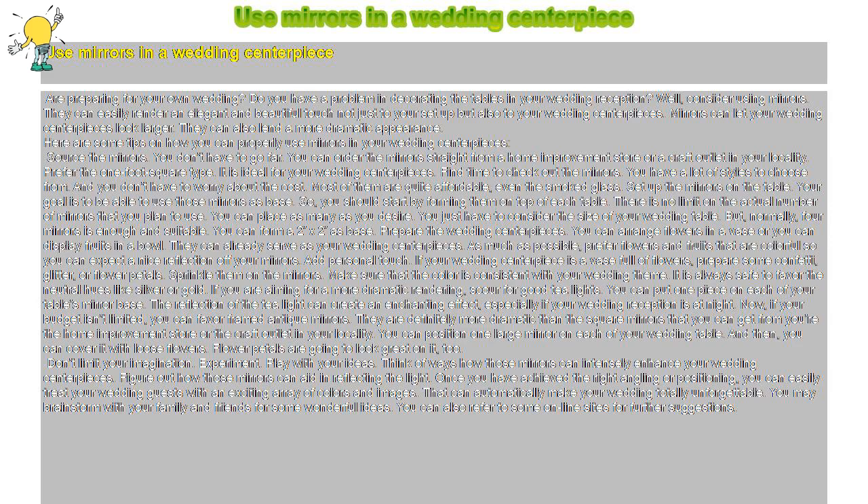Set up the mirrors on the table. Your goal is to use those mirrors as a base, so start by forming them on top of each table. There is no limit on the number of mirrors you plan to use — you can place as many as you desire. You just have to consider the size of your wedding table. Normally, four mirrors is enough; you can form a 2x2 arrangement as the base.